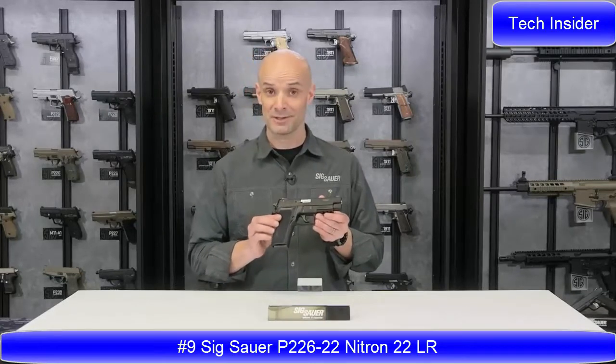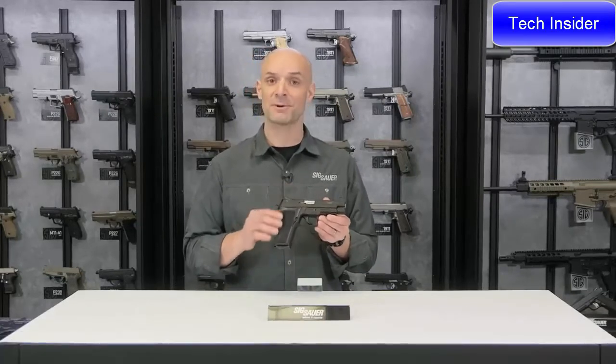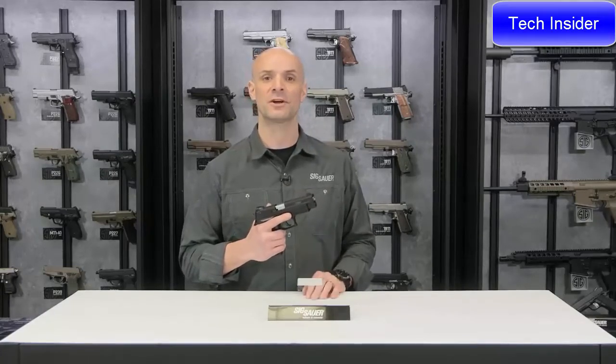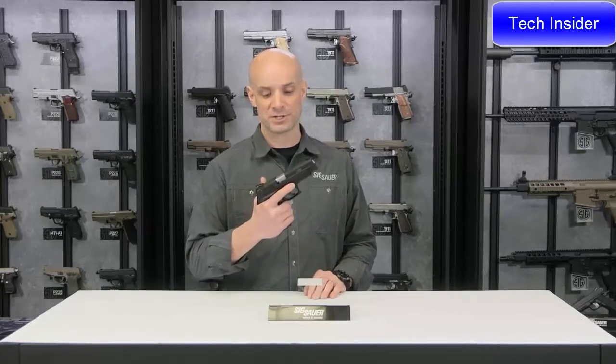What's the 22 stand for? 22 Long Rifle, of course. So a real live P226 pistol chambered in .22 caliber. What a fun gun to shoot, and real economical. Get out there on the range, do a lot of plinking — great starter piece.